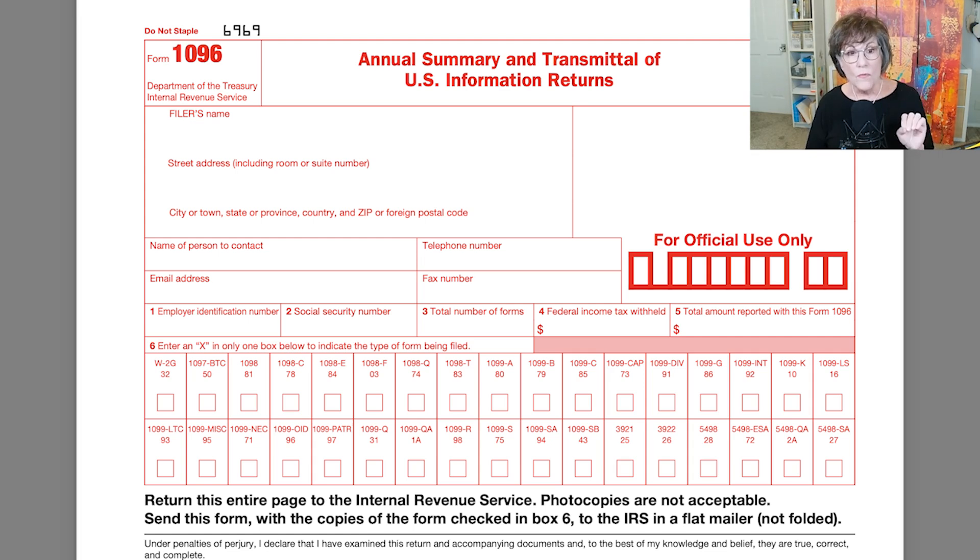But if you have four of them, this is where you're going to put it. You put the filer's name, address, the person to contact — which is you — your telephone number, your email address, fax number. And then in box one, you put your ID number or your social security number, depending on what your business ID is. And then the number of forms.